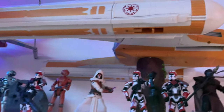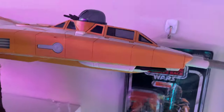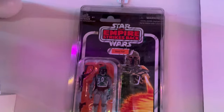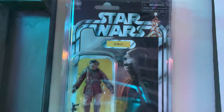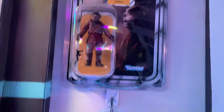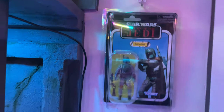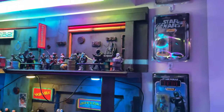We have some carded figures here — Empire Strikes Back Boba Fett, and Zutton, who if you're not a fan of I feel really bad for you because he's amazing. Moving on down, we have the Return of the Jedi Boba Fett, which was a really good figure that kind of brought a lot of energy back to the Vintage Collection in my opinion.